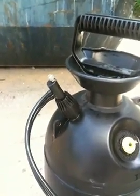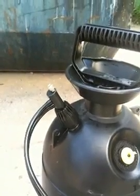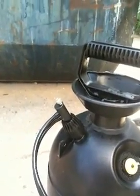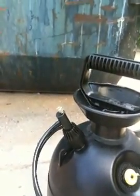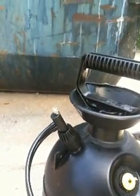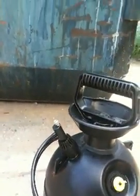We're looking at the 1125RXF Foamer with the needle valve adjustment. We're going to start out with the needle valve all the way in. This will produce more of a liquid spray. And as we turn the needle valve outward, which is counterclockwise, that will increase the foam thickness.